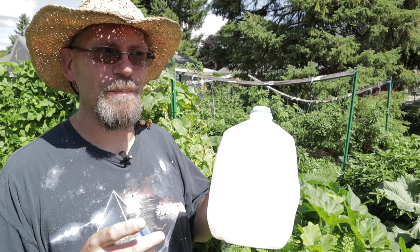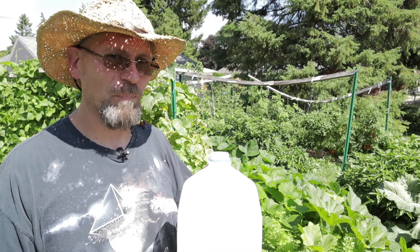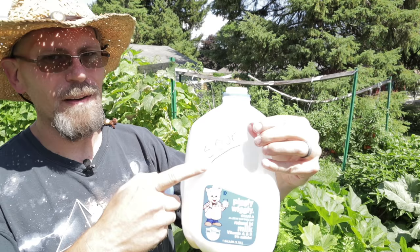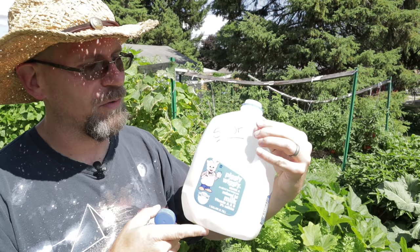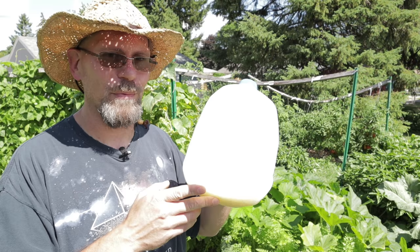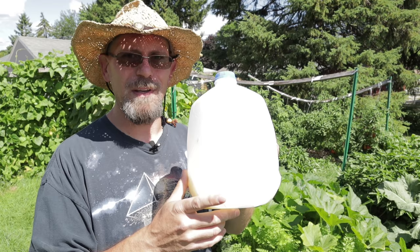I know what you're thinking — I don't want to waste the money or waste milk on my garden. Well, throughout the year we've got several kids in the household and a lot of milk goes bad. My wife has the forethought that if milk goes bad she'll write 'sour' on the carton and send it down to my freezer in the basement. It'll sit there all year until I need it. Sour milk will work just as well as fresh milk, so don't dump it down the drain — throw it in a freezer bag and pull it out when you need it.